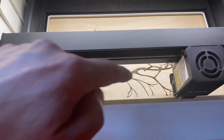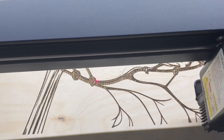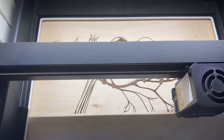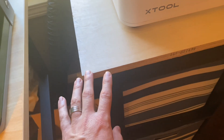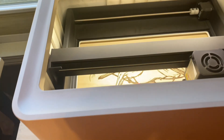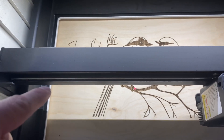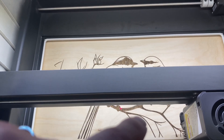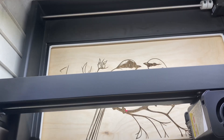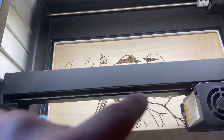Coming over here to our material, if you see this X right here — I'm going to try to zoom in for you — there's an X right there. That is the center of our material. So once you get the center of your material, you'll basically place the M1 on top of your material. We've got a piece of plywood on this desk. Once you find your center, you're going to measure from your center to each side of your engraving area, making sure you get the same distance from left to right and up and down.